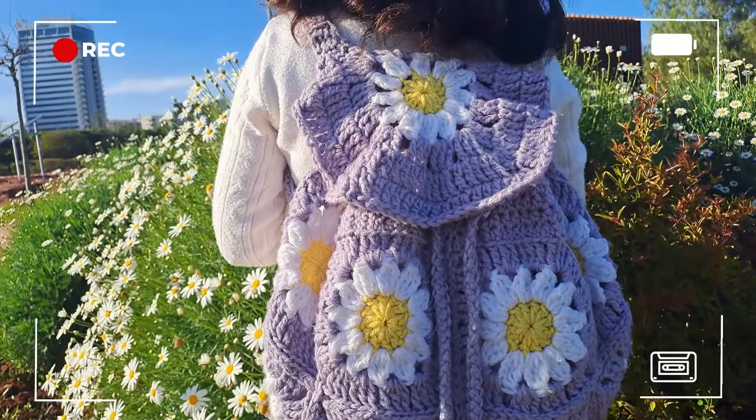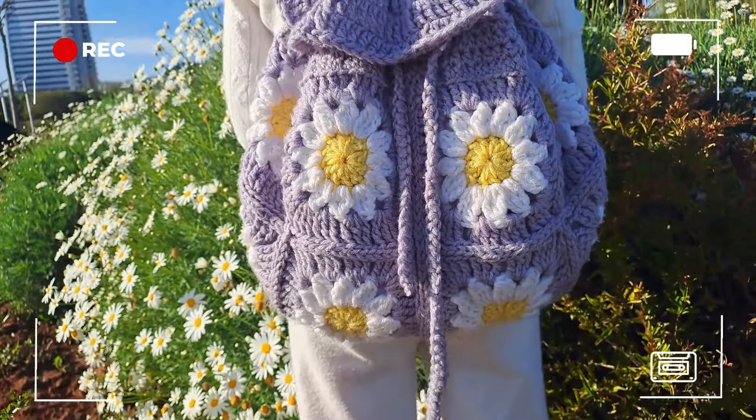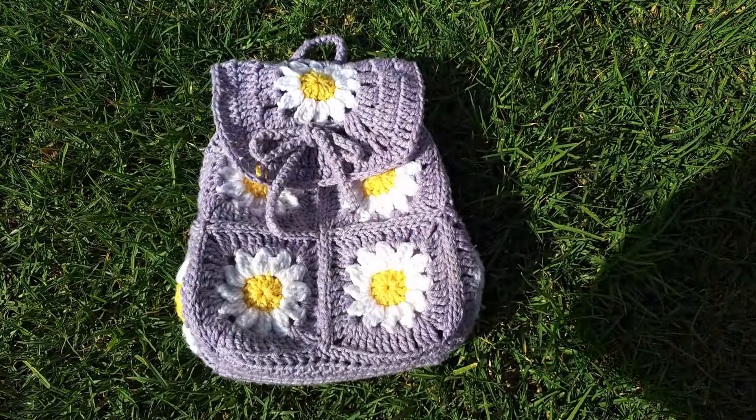Hello everyone! I hope you're doing great! For today's video, I'm gonna show you how to make this backpack designed especially for children, preteens, but also teenagers if the straps are locking up.